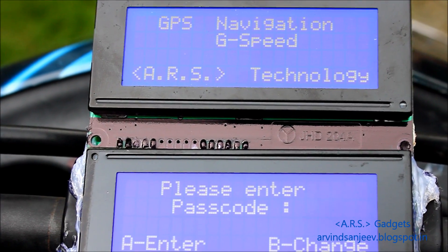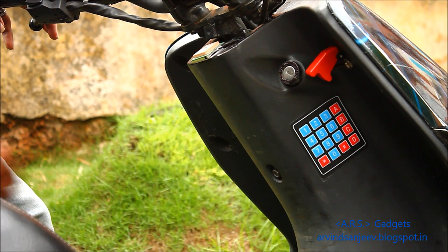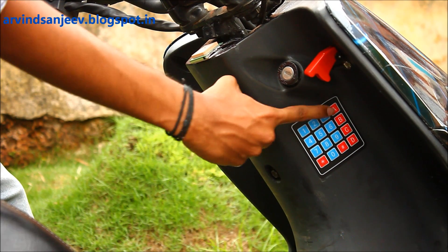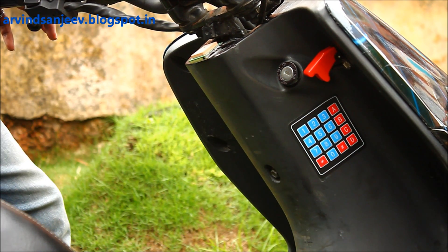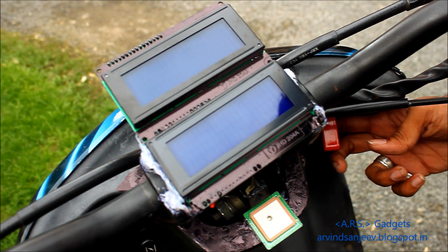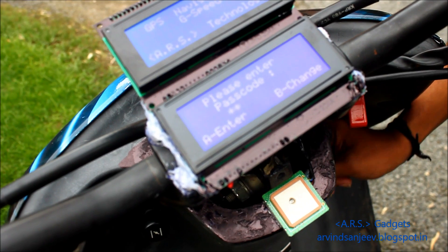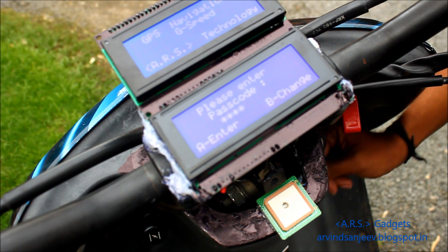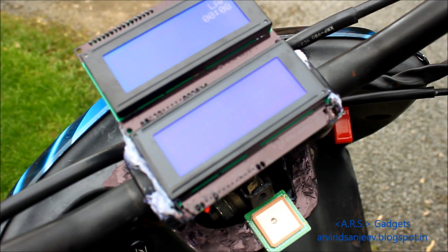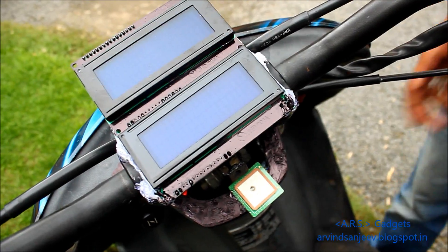Now I'll show you a demo of me entering the correct passcode. Once again, here is the user interface while entering the passcode. After entering the correct passcode, the engine turns on and leads us to the speedometer user interface, showing the various functions.